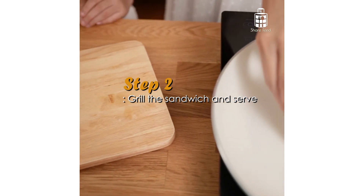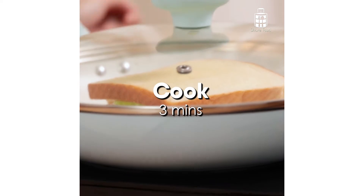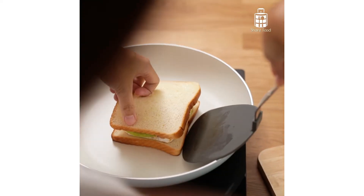Remember to put the lid on just so that the cheese within would melt nicely. What we're looking for here is a nice light brown colour on each side of the bread.